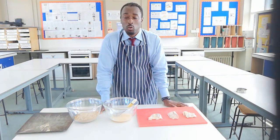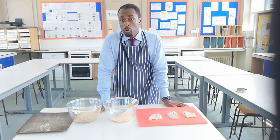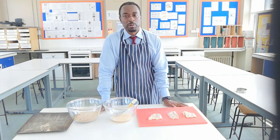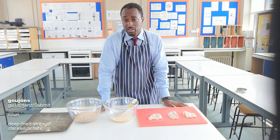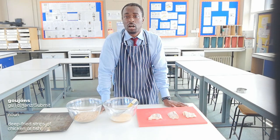Hello and welcome to Food Tech 101. Today we're going to make goujons. Goujons can come in different forms — they're pretty much like fingers coated in breadcrumbs. Goujons is the fancy name for it. You can have chicken goujons, fish goujons, or even vegetarian goujons. Today I'm going to use fish and make some fish goujons.